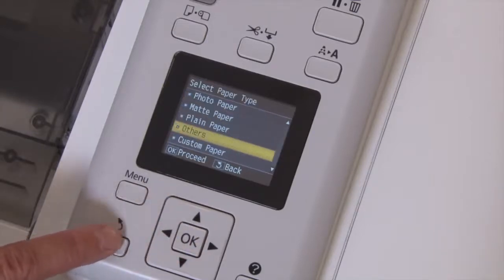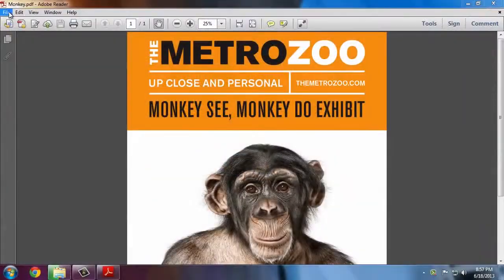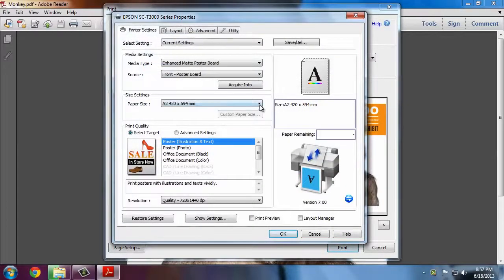To return to the main menu press back twice and then select Exit. At our computer we'll select Print from the application, then select Properties to bring up the printer settings. The media settings are automatically imported from the printer.